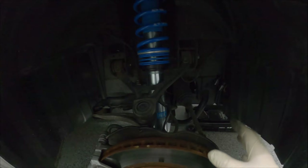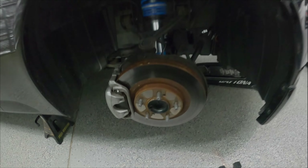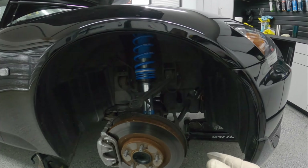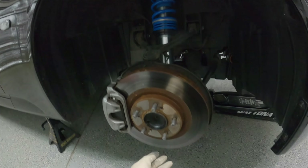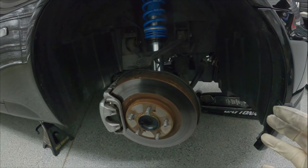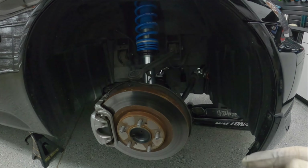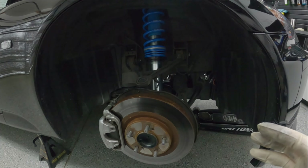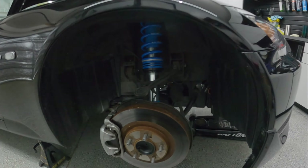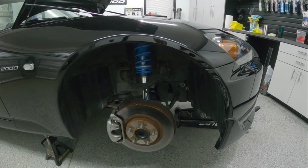We got everything buttoned up. I just need to go through and torque everything to spec. One thing to remember on coilovers — when you go to torque anything with the bushings, you need to jack up the hub and get it at ride height, then you can go ahead and torque the bushings to spec. Don't do it with the suspension hanging because it could tear your bushings. Then we'll move on to the rears.